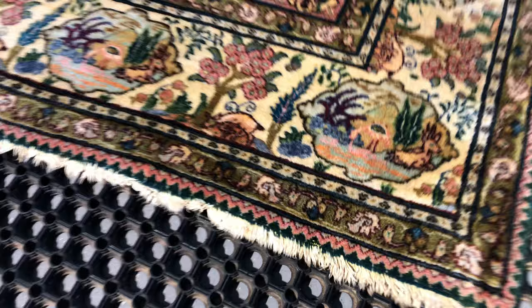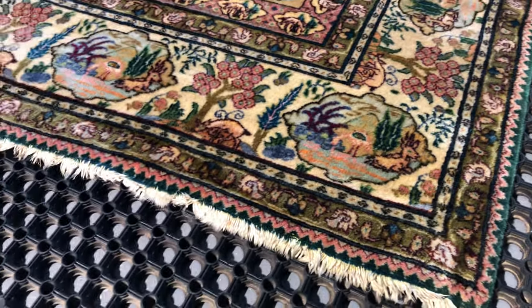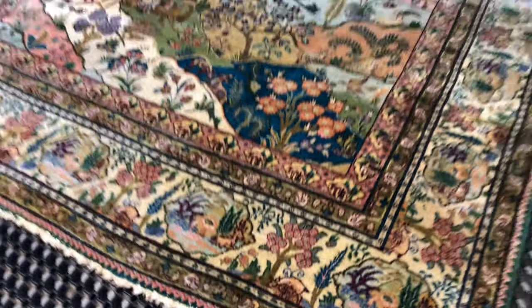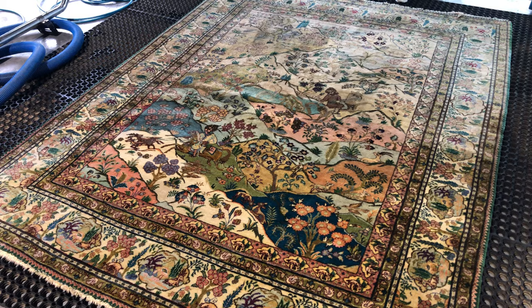The warp and weft, or foundation of the rug, is cotton — and it's actually quite damaged. So while it's not our rug, we will advise the owner to get it off and have repair work done on it. This is a 100% wool face fiber on cotton warp and weft, hand-loomed piece.